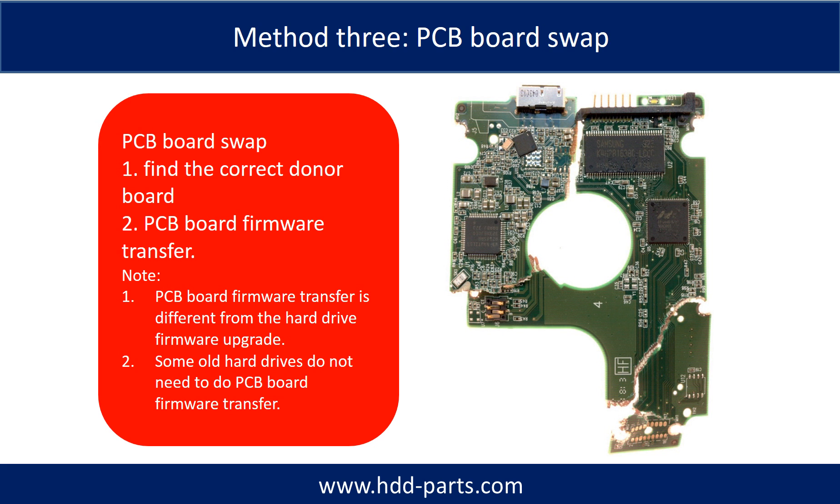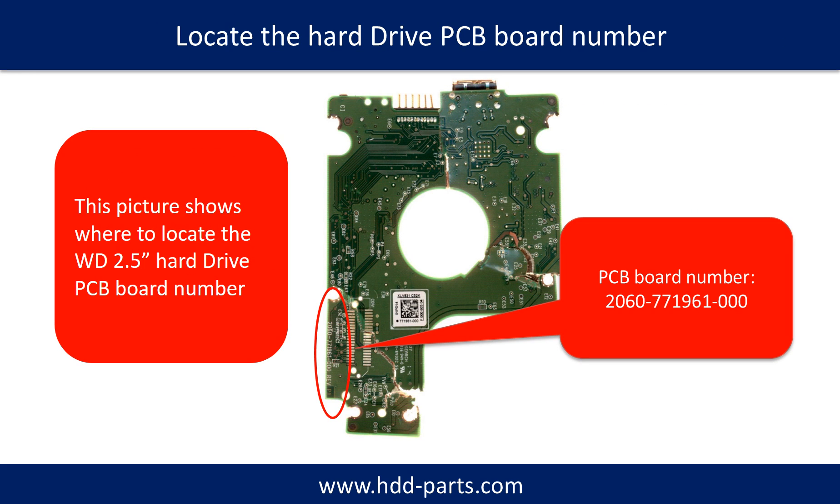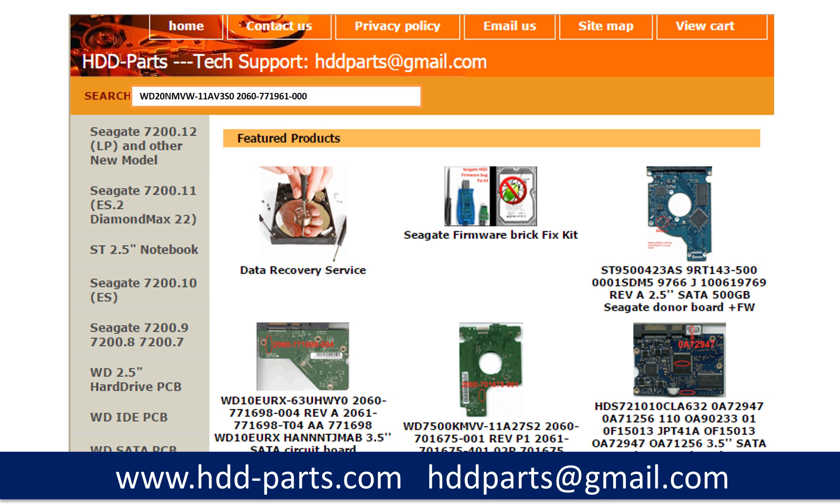PCB board swap includes two steps: first, find the correct donor PCB board; second, do the firmware transfer. To find the correct donor PCB board, locate the hard drive model number on the front of the hard drive label, then locate the hard drive PCB board number. Different brand names have different PCB boards with different PCB board numbers. You may go to hdd-parts.com to check out other brand name PCB board numbers. After finding out the hard drive model number and the PCB board number, we use them as a reference to search for the correct donor board.